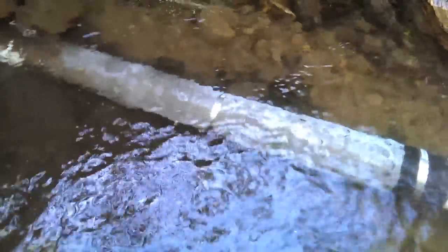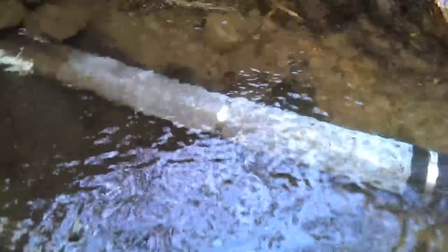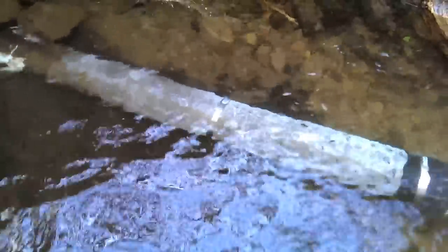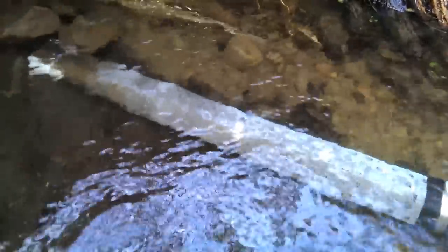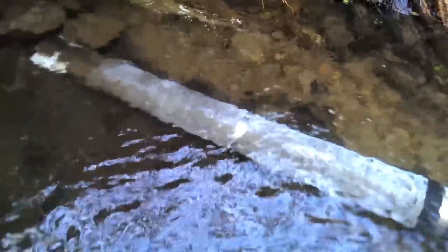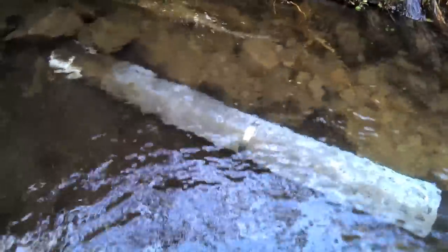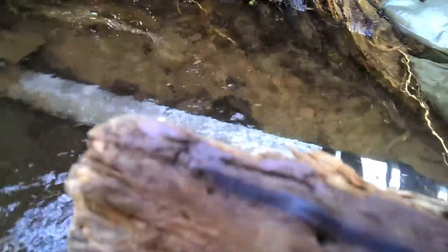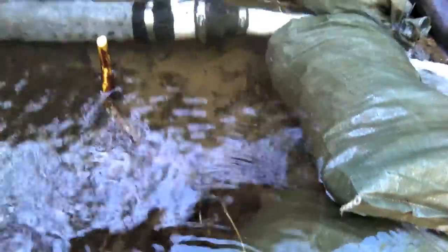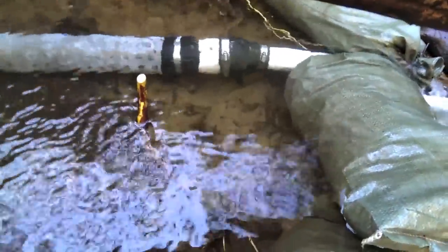You can get a pretty decent view of the intake manifold here — a pipe with a bunch of holes drilled in it and then screening around the pipe. I was slightly concerned that it might have completely filled up with mud, but it seems that it hasn't, which is good. And neither has the dam been undermined in any way, that I can tell.